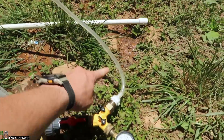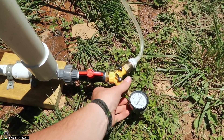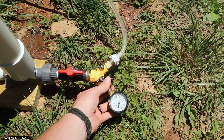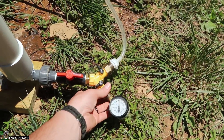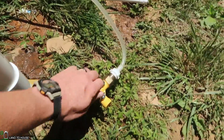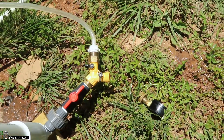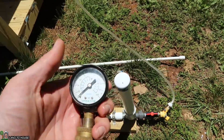Now for test number two, I'm going to go ahead and keep water inside of the delivery pipe, but I'm going to go ahead and relieve the pressure here at the valve. That way the pump will still have to start, but the delivery pipe won't have to be filled up. I'm going to keep this closed and just let the pressure out here — that should give us a fresh start.